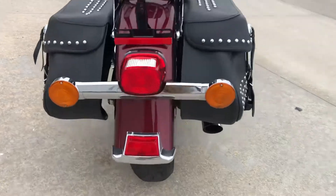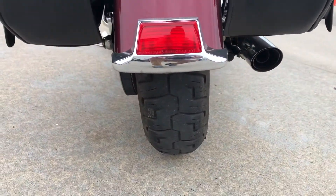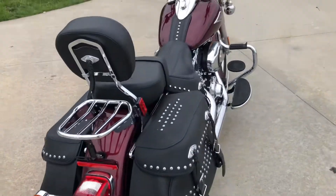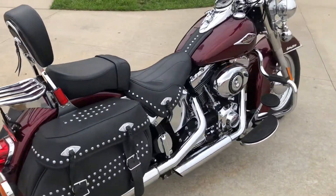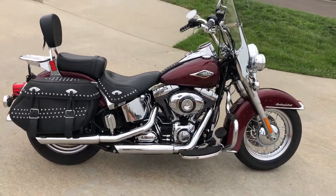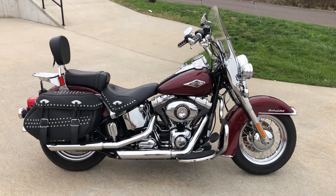Let's take a look at the rear tire — see it right there? It's still good, got a lot of tread. So this is a nice road-ready motorcycle. We've serviced it, flushed the brakes, new battery — ready for the road. Come check it out.